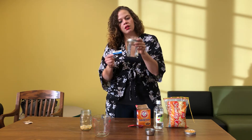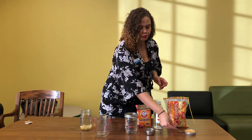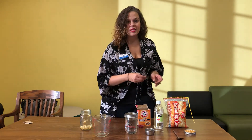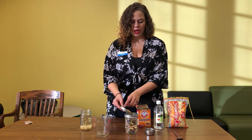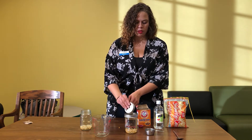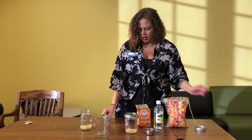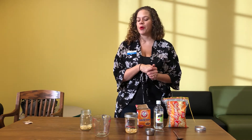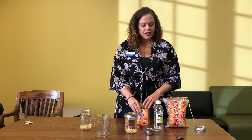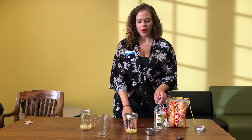It looks like mine is pretty dissolved — it looks a lot more clear, like a glass of water again. So the next thing I'm going to do is add some popcorn kernels. I've got just a capful here. This part isn't as important — you can add as few or as many as you want. If you have fewer kernels you might have more room for that dancing component, but it is fun to play around with it.